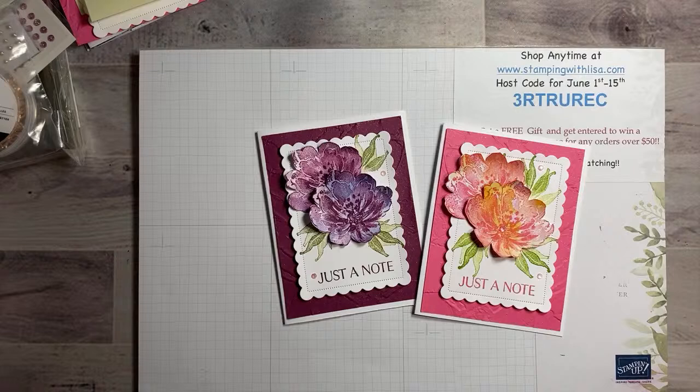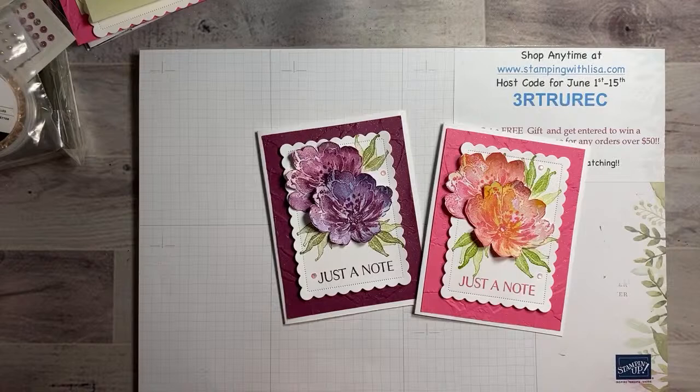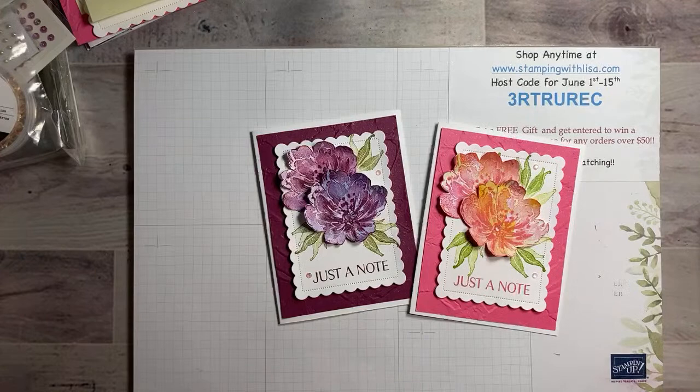Hello everybody and happy Saturday! It's time for date night with Lisa. This is Lisa Freeman from stampingwithlisa.com coming to you live. It is Saturday June 4th, seven o'clock Eastern time. I'm in Chesapeake, Virginia and I'm so excited you're joining me. I have piles of stuff here — I want to do a sneak peek of some things I just got today from the new holiday mini.